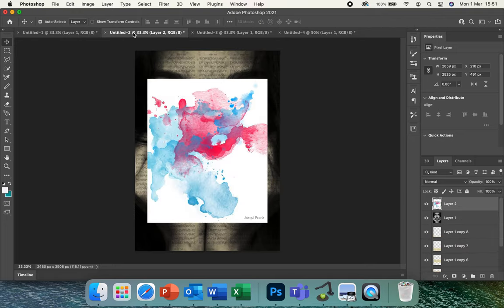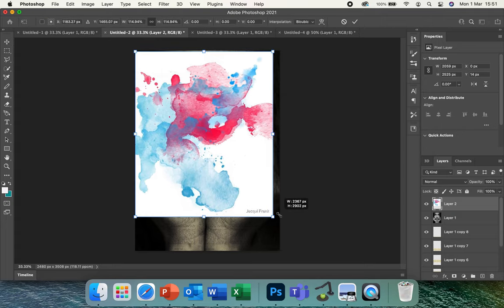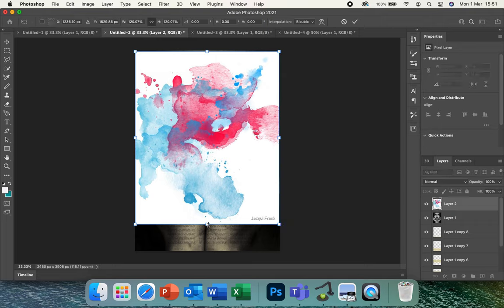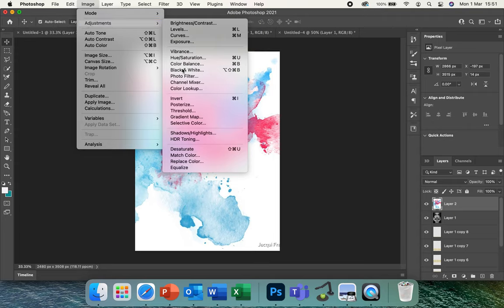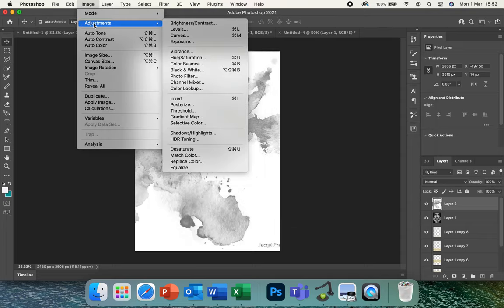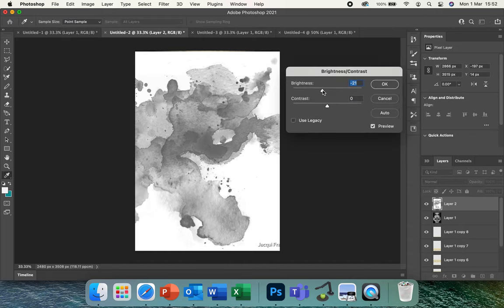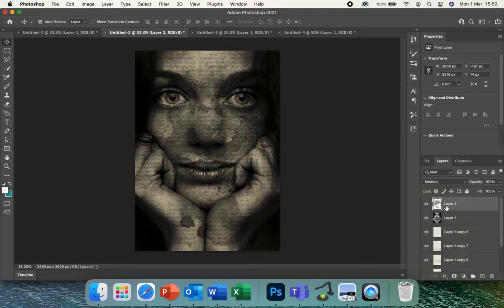You're then going to need some drips — I've just Googled 'watercolor splash' and copied that image. Paste it into your document, then stretch it to fill the whole page using Edit, Transform, Scale. It doesn't matter if it distorts slightly as it's just going to be in the background adding a little extra. Press Enter, then go to Image, Adjustments, Black and White. You can also adjust the brightness and contrast to make it pop. Once done, change it from Normal to Multiply again so it merges together.